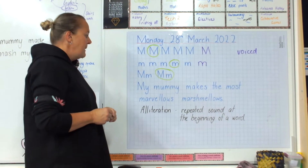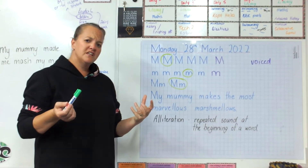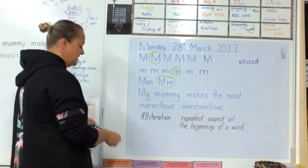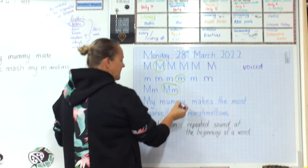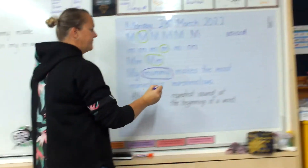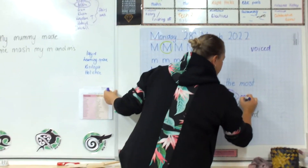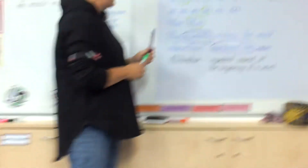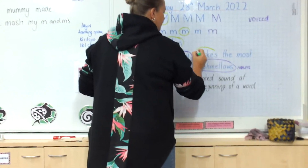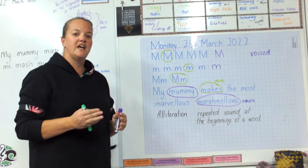That's our sentence for today: My mummy makes the most marvellous marshmallows. So what in our sentence are the nouns — the naming words? The nouns would be 'mummy' because that's the name of someone, and then 'marshmallows.' What would be our verb in this sentence? Our verb would be 'makes.' That is our verb — it's our action word, our doing word.